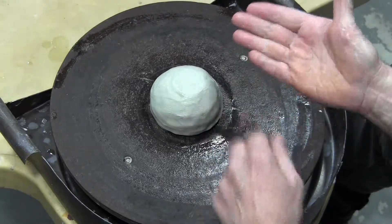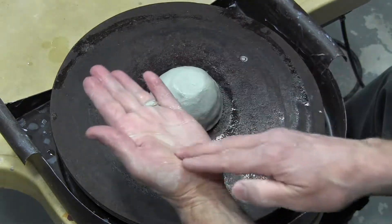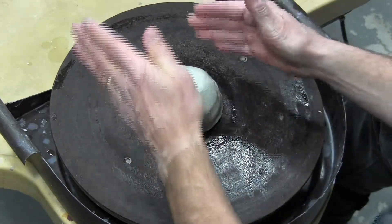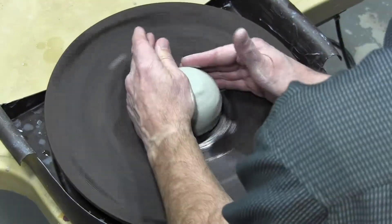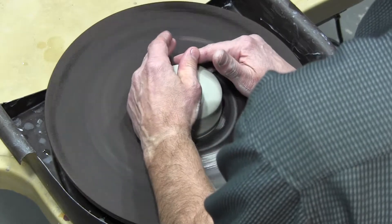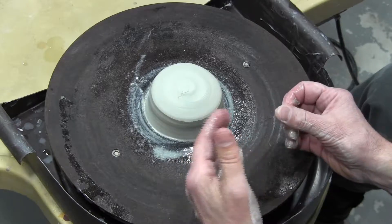Using these fingers braced together at the base of the bowl of clay, and this palm and this thumb compressing down, I'm going to gently direct the clay to the center and down to make sure it's well attached to the wheel head.